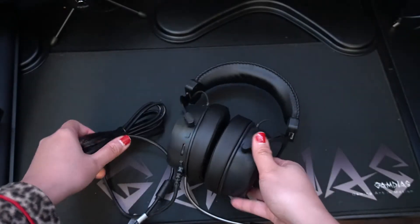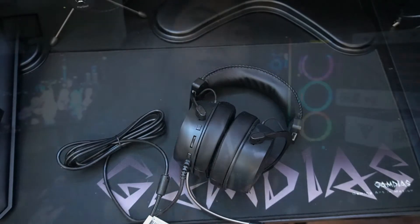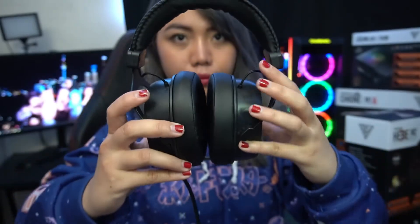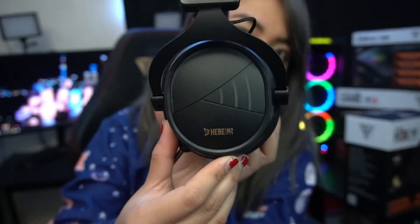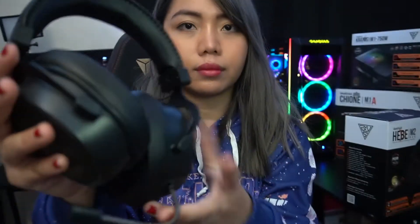But anyway, if you would like to know more about the headset, please continue watching this video. Alright, so let's actually take a look at the headset. The branding on this one is very minimal — the logo is just on the top, on the headpiece. It's very stretchy and you can also see that the ear cups are fully adjustable. Not much going on in there and I actually really like how minimalistic this is.